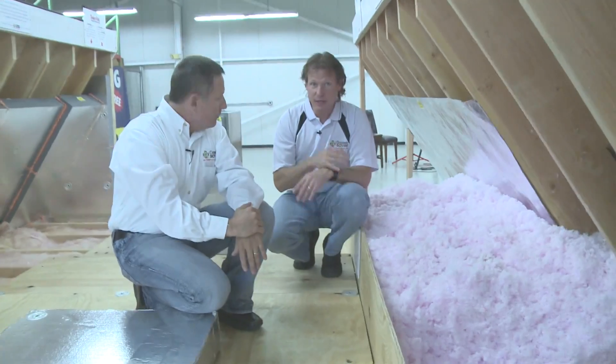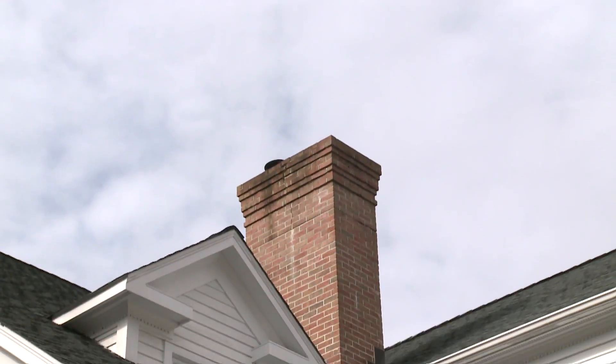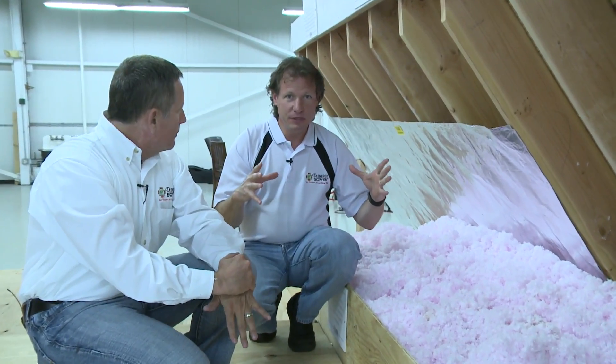Then we have some really big leaks, like around chimneys. Building code says you have to keep all combustible materials — all the wood framing — away from the chimney by a couple of inches, and that leaves a big opening all the way around the chimney, all the way to the basement, where lots of air leaks out. There are other forms of chases like that as well, where a builder may run everything up one main square area through the entire house from basement to top, bringing all the electric and plumbing through that one area and just leaving it all exposed.